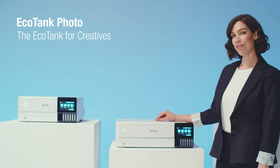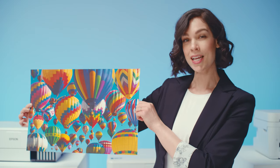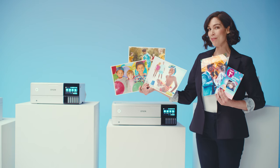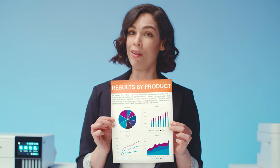This is the EcoTank Photo — the EcoTank for creative individuals. Two magnificent models, six inks. That means stunning borderless photos and eye-popping graphics up to 13 by 19 inches. Prints on a variety of photographic paper, specialty papers like poster board, even plain old office paper.